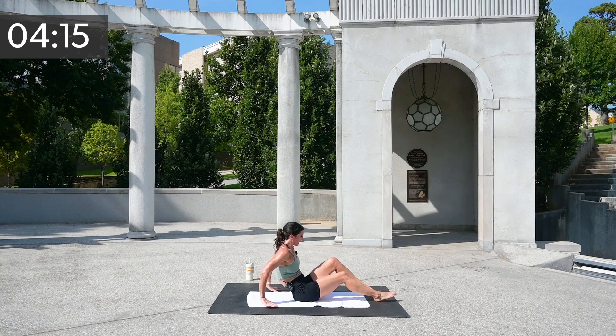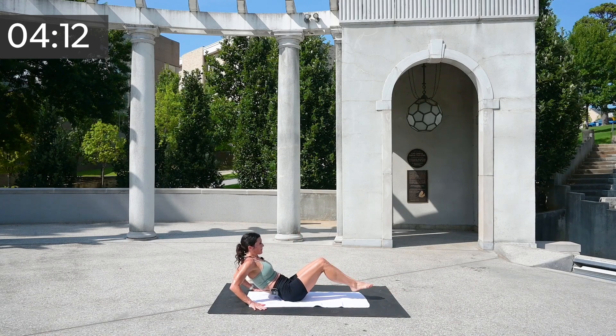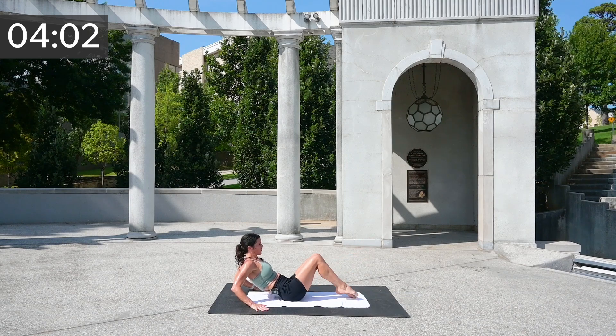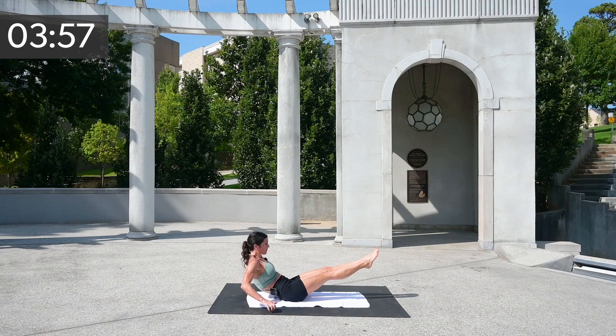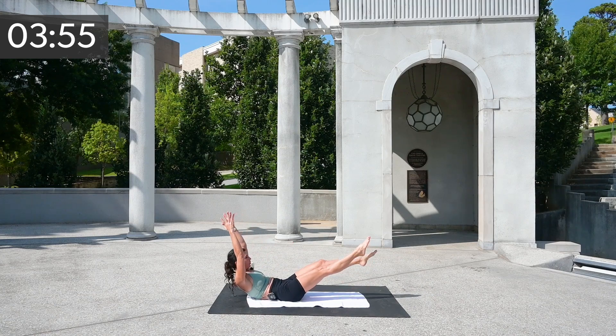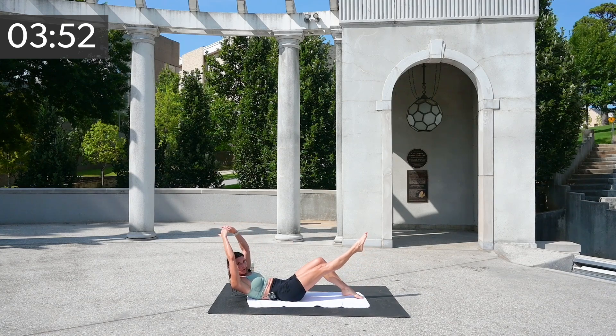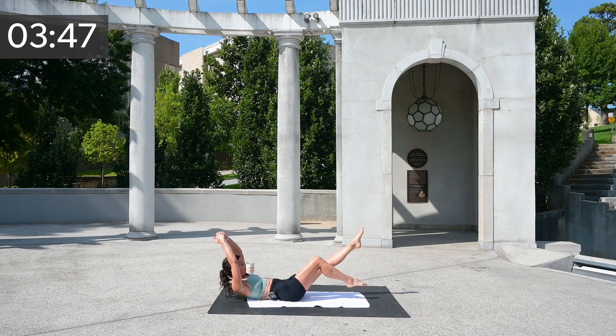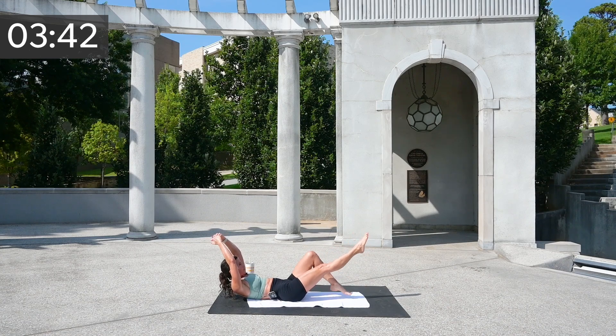Sit on up. Take those hands behind you and release them out. Simply tap down and up, and down and up. If that's too much, leave your feet down and kick opposite. If you're ready for more, we're going to hollow hold this and tap down and up. Five, four, three, two, and one.